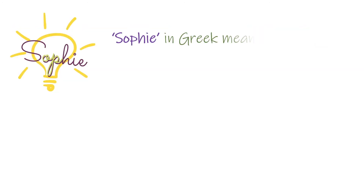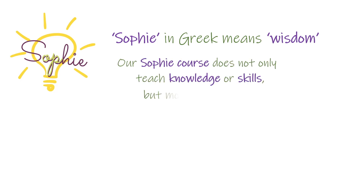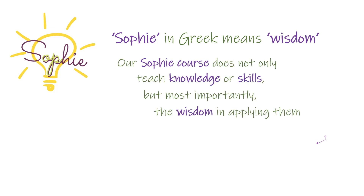Thank you for watching. To learn more about the technique and management of obstetric emergencies, please visit our SOFI website.